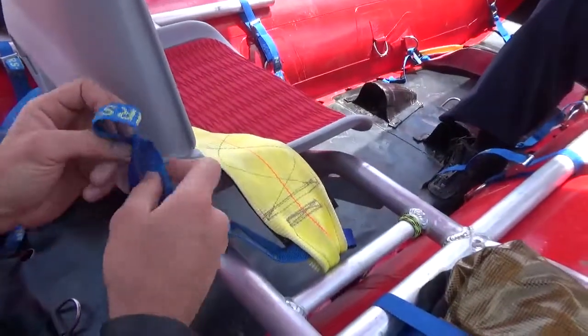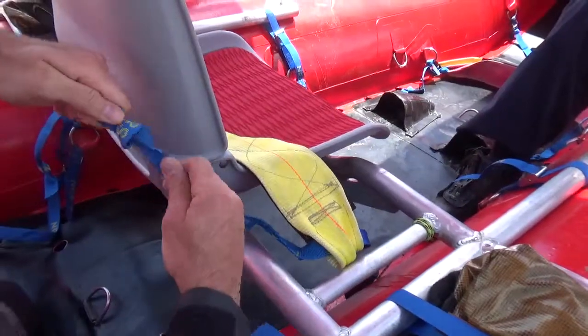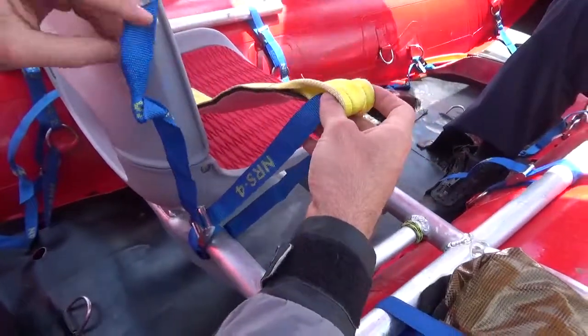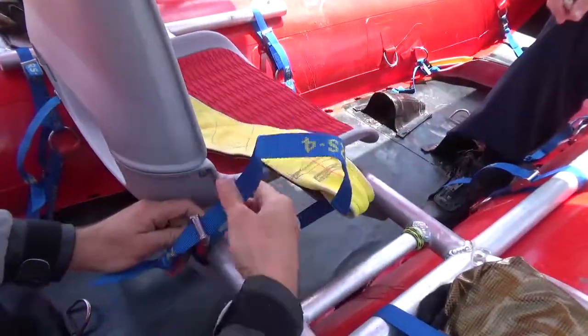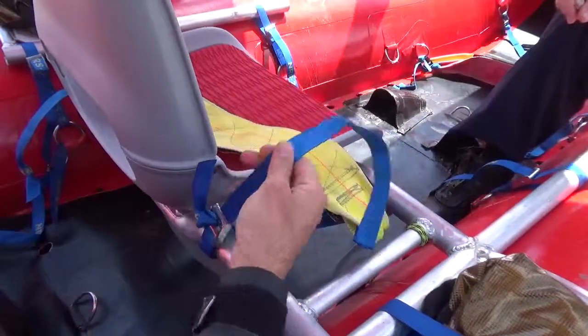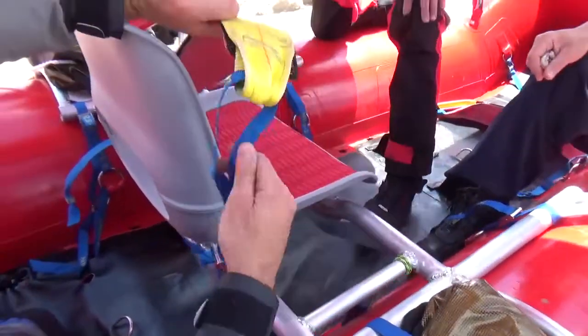Make sure to tie a knot in the end of it for safety reasons, so that when you're adjusting — sometimes we adjust while we're in the dam or while we're running — this enables you to adjust it without having the fear of accidentally taking your seat belt off. That is how to properly install a thigh strap seat belt.